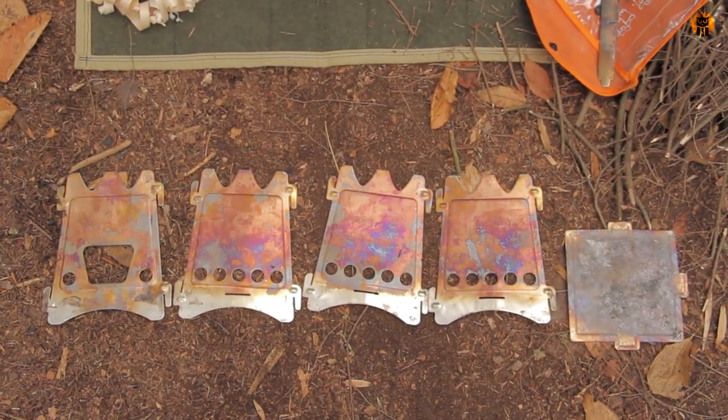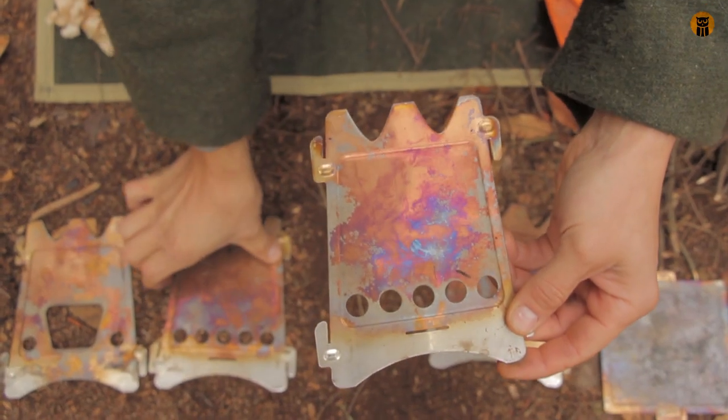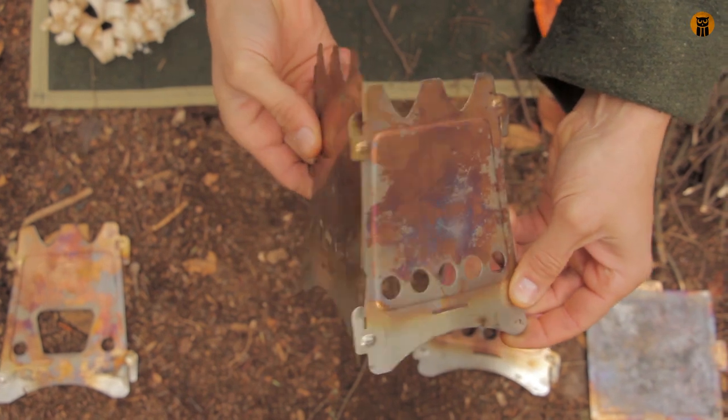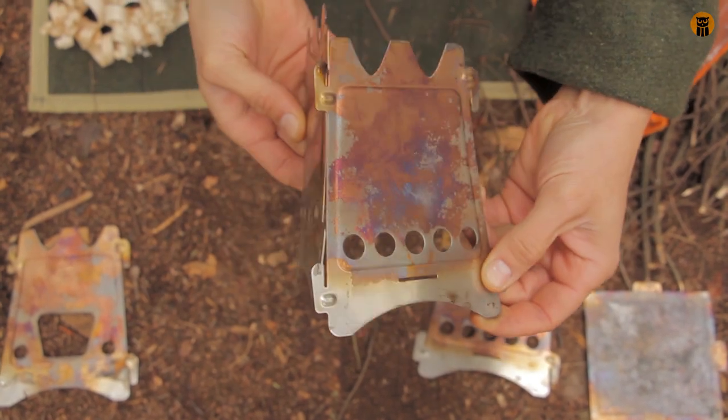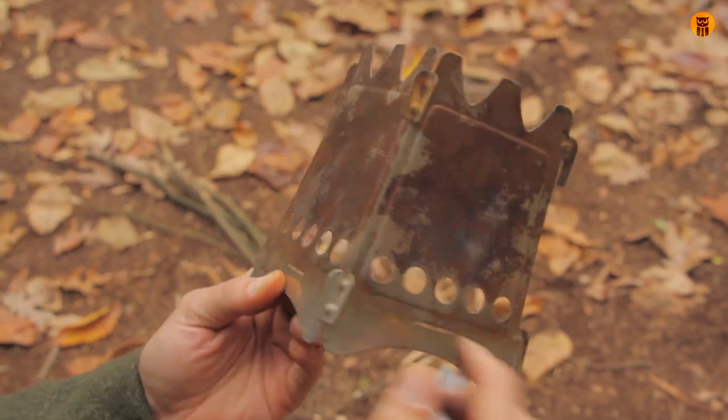The construction is really simple — they're just tabs. Just for demonstration purposes, put two of them together like this and just slide them down. You see how they just marry together? Really simple.